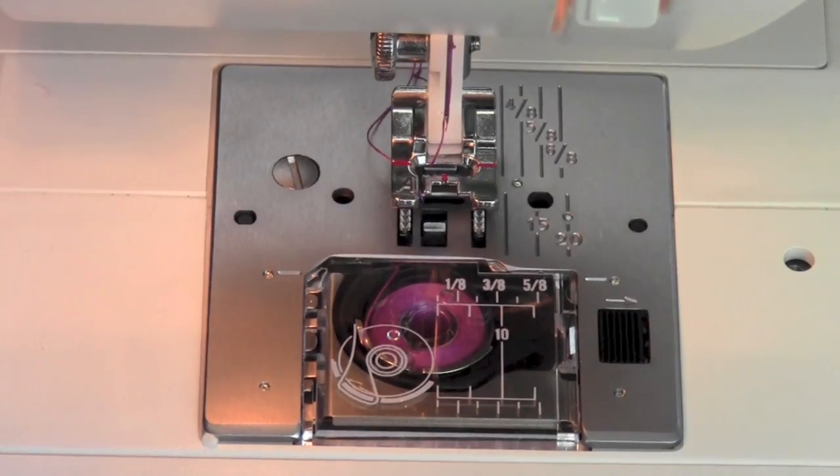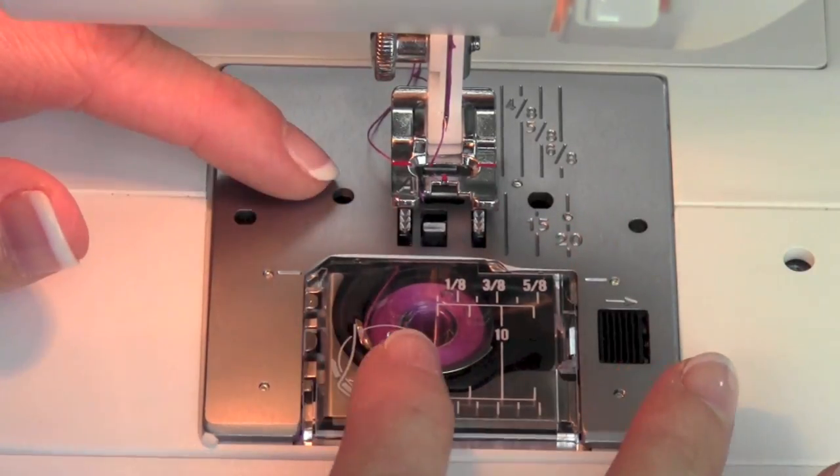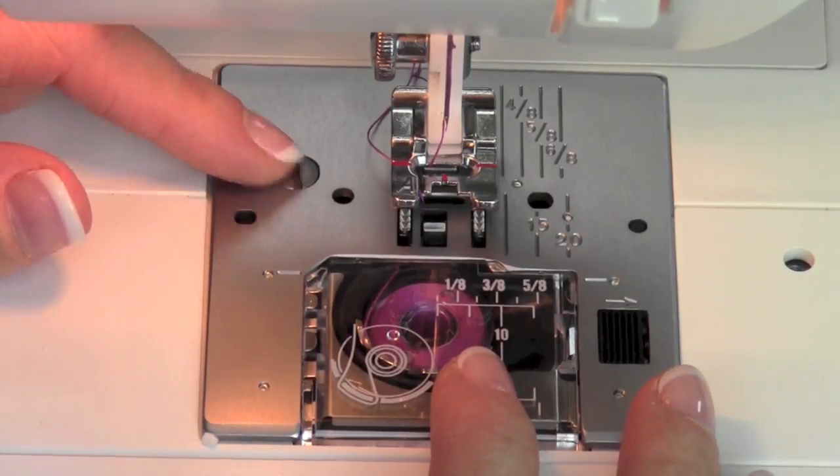Taking care of your machine is super simple, and if you take care of your machine, it will take care of you. Let's talk about how we're going to get into the bobbin area, because this is where all the lint from your thread, your fabric — all will gather up after you start using it for a while.